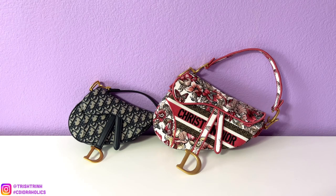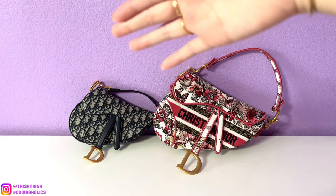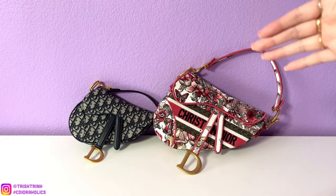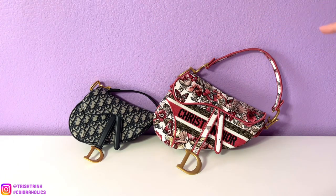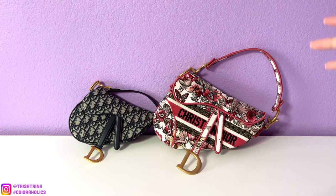I'm starting a new series doing a detailed video on each of Dior's handbags. I already did one on the Lady Dior and the Lady D-Joy handbags. Now I have the Dior saddle bags. The Dior saddle bag has three different sizes: we have the micro, which I don't have, then we have the mini, and then just the saddle bag — I'll call it the regular saddle bag — which is the biggest size they have available.